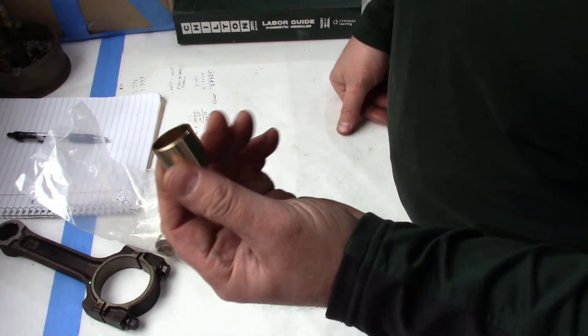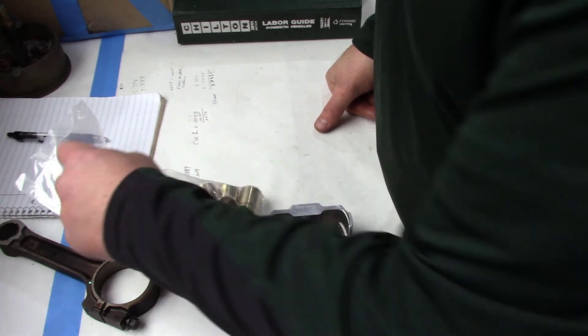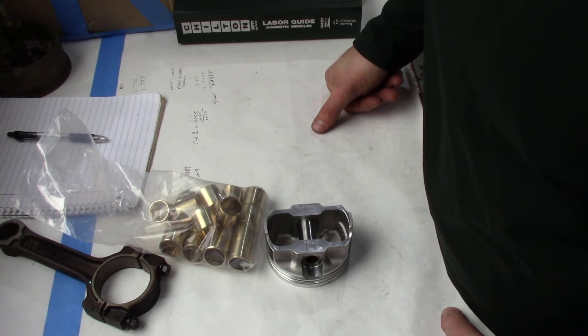Send me a message if you want a set of these for your build — I have them custom made, so I can get a set to you. Just send me a message in the description.